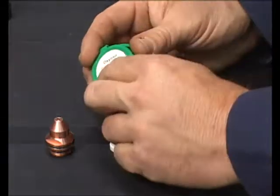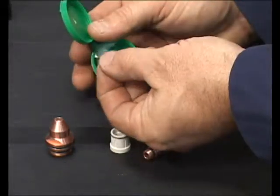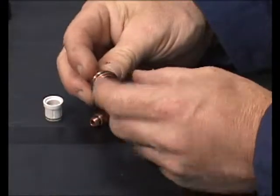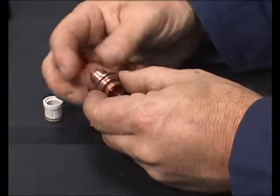The grease must be applied as a very thin film to prevent clogging the small orifices on the parts, particularly those on the gas distributor. Rub a small dab of the grease between two fingers until it is only a transparent film, and roll the O-ring on each part between the greased fingers.